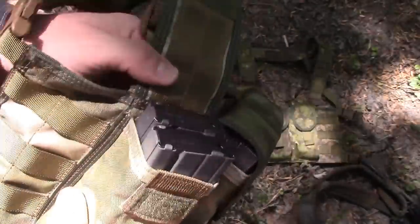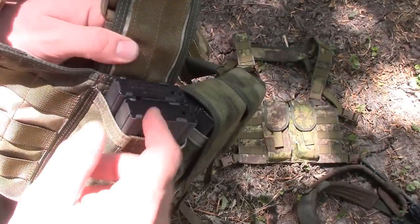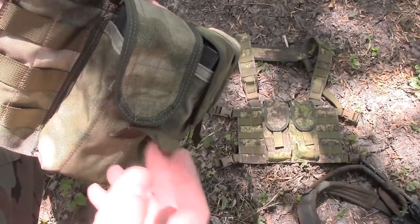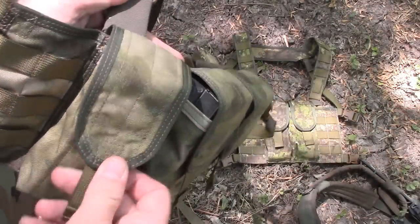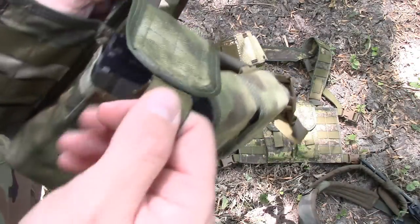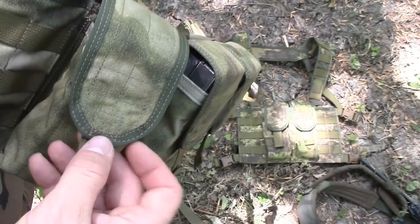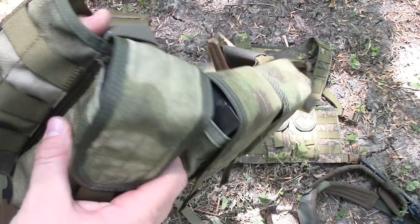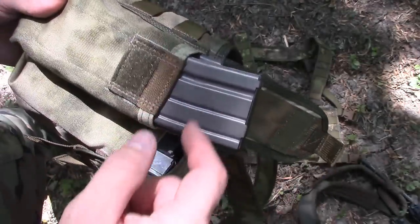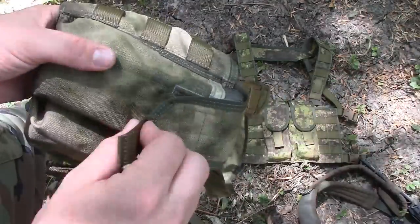My only gripe about this is I usually run the Magpul magazine pulls on top of my magazines, and I found that I can't utilize those with these mag pouches — there's just not enough room on the tab. If you're somebody that runs that type of stuff, maybe John can give you one with extra length on top. That's the only thing I could see that would need to be adjusted. You could also do the old school method and just run 550 cord over the top of the magazine and secure it with 100 mph tape — that's how we used to do it before Magpul ever came out with those tabs.